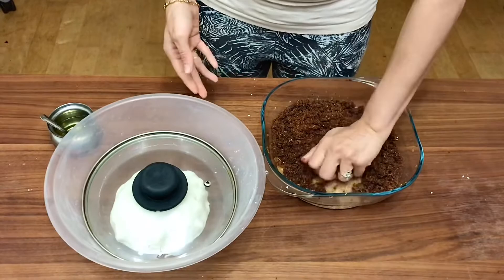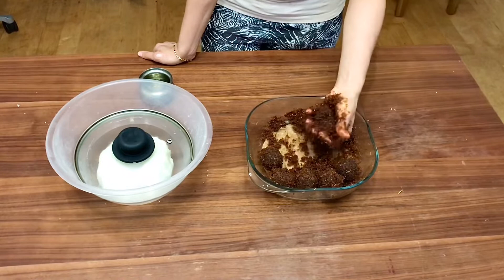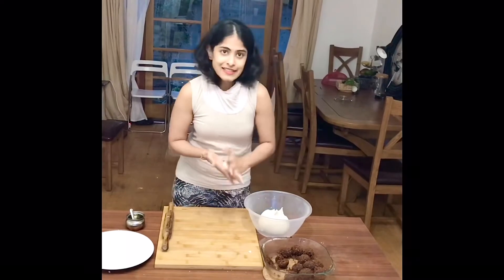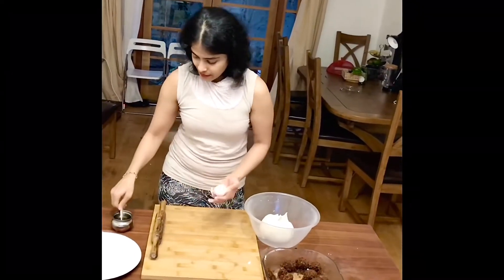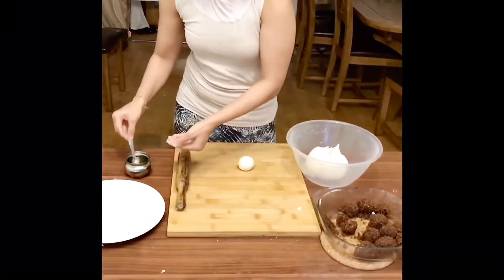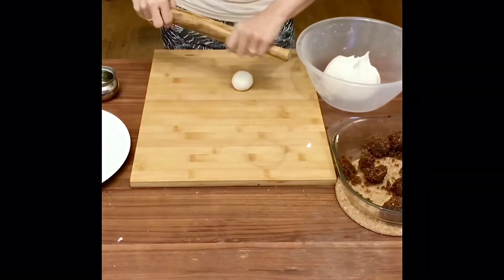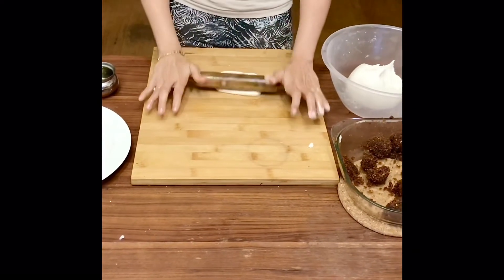I'm going to roll the filling into nice balls. Unlike fresh coconut, desiccated coconut finds it difficult to stick, so you won't be able to make really tight balls — but a ball just as firm as this one is good enough. Now I'm taking a portion of the dough, flattening it into small flat rounds. I'm coating the surface with oil and also oiling my rolling stick to make small round flat doughs.